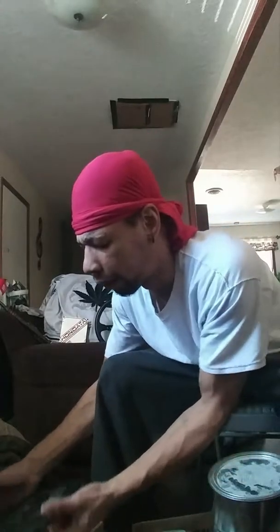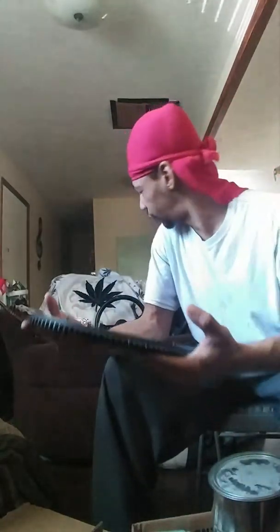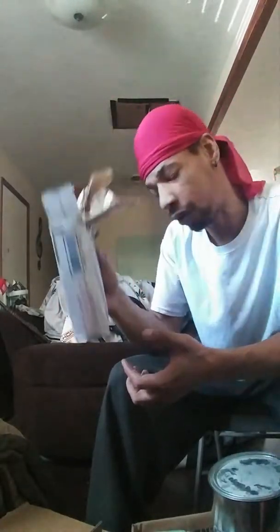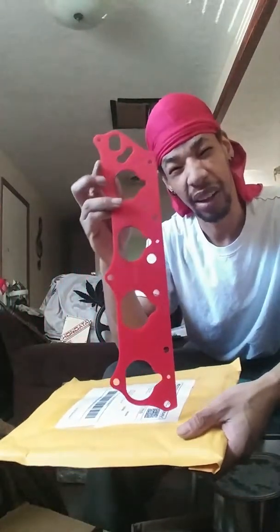Also, on the block here on the side, we've got our polished lightweight flywheel — ten pounds. Then, last video, if you guys watched, we do have our ARP head studs. Those came in now, so we've got that to put on the block. We've also got our timing case — the timing cover — brand new, sent from Illinois, just in.